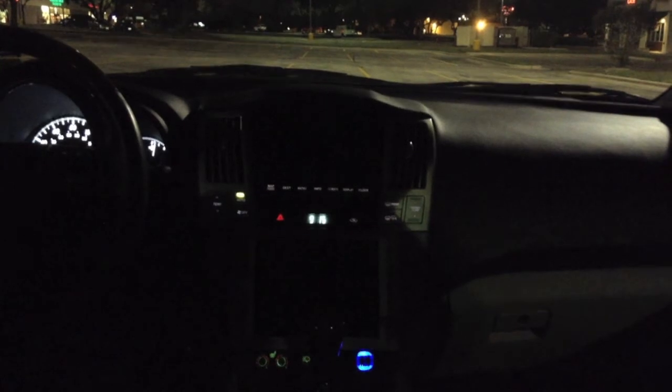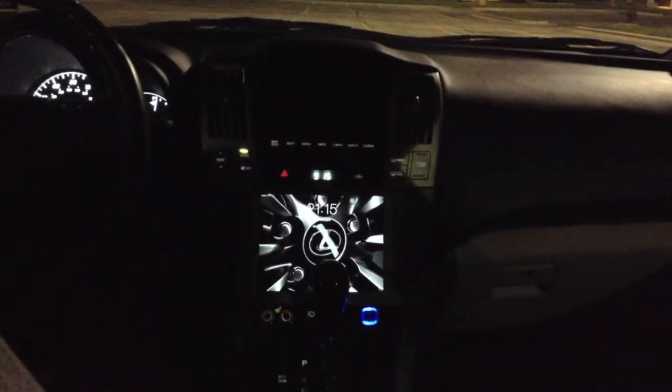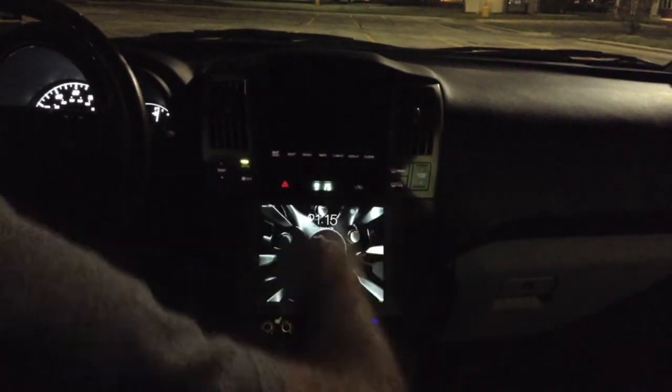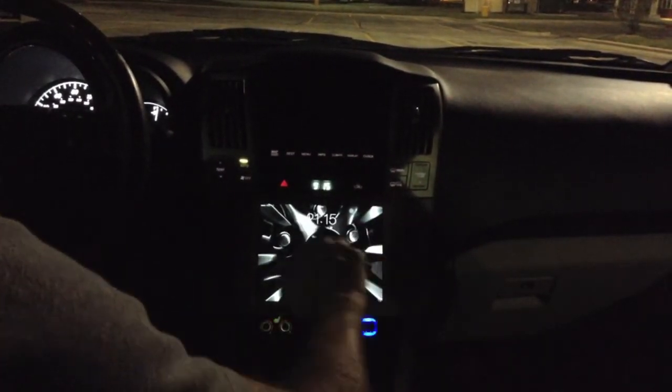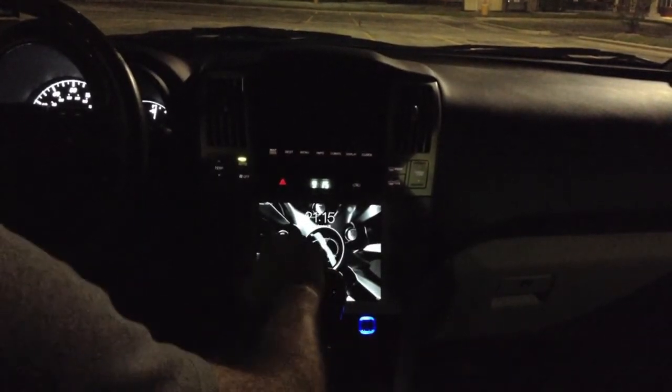I just wanted to show you guys iOS 7 in the car. They've made some changes. Before, you'd have to unlock specifically right here — you could only swipe there. Now you can do it from anywhere. It's a lot better for me because my knob's in the way here in park.